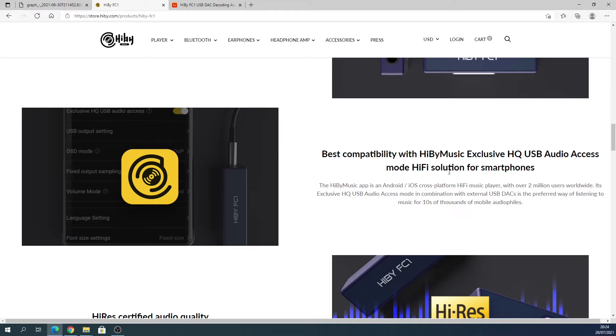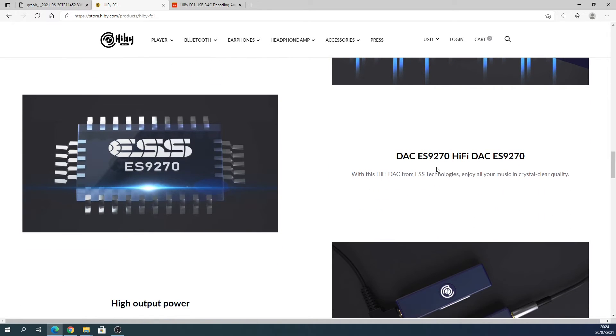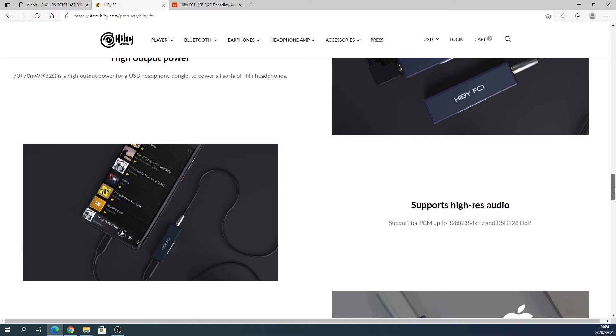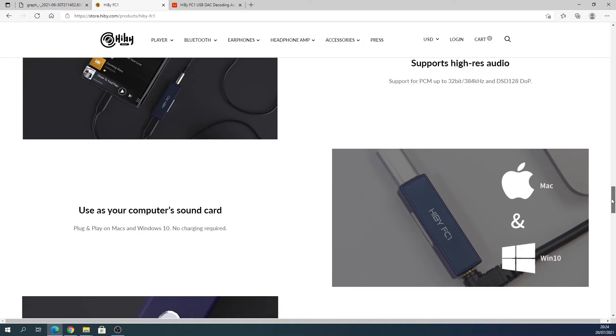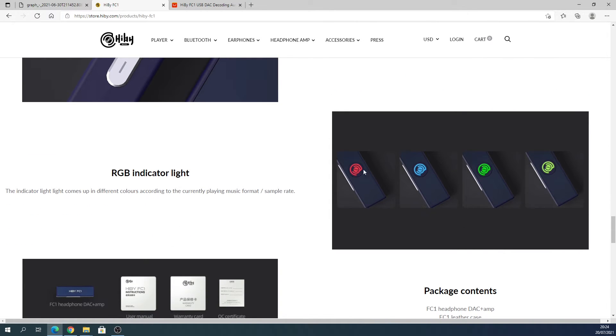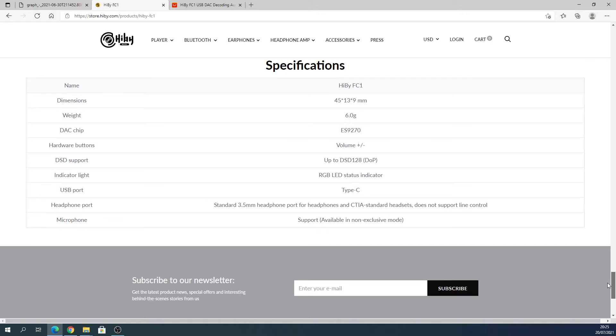The LED colors change based on sample rate, as shown on the product page. It supports the Hiby app and can be used in exclusive mode. It's got the ES9270 — same chip as the Sonata HD2 from Tempo Tech. Hardware buttons, 32-bit 384kHz PCM support. Red is when it's in use but idle; the other three colors indicate higher sample rates.